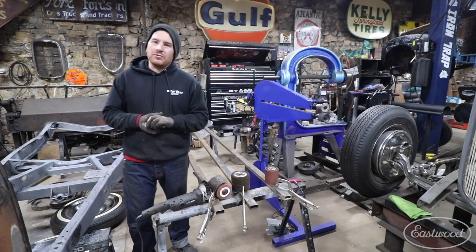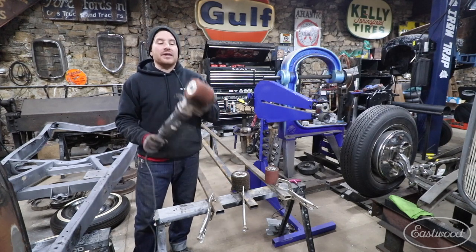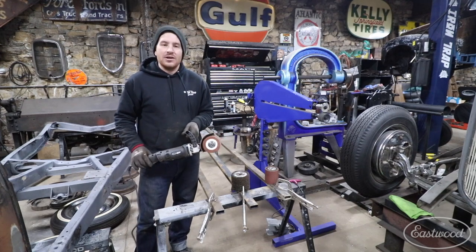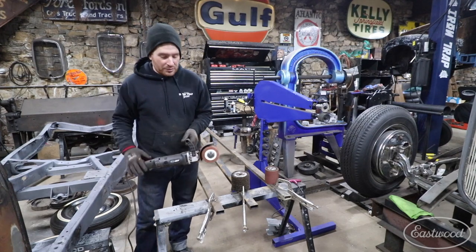Hey guys, Matt from Eastwood. We're here in my home garage. Today we're going to do a quick little comparison video using the Eastwood Contour SCT. This tool is used and abused in my shop almost on a daily basis, whether I am grinding down welds, cleaning up rust, or just preparing metal to do fresh fabrication on a new project.